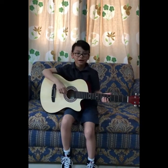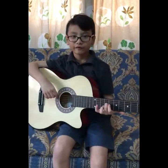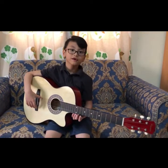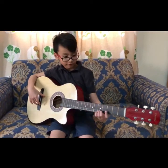Hi guys! I'm Alvarico from Grade 2 Yellow Bell, and today I will play my guitar. I will show you the basics of the guitar and the parts of the guitar.